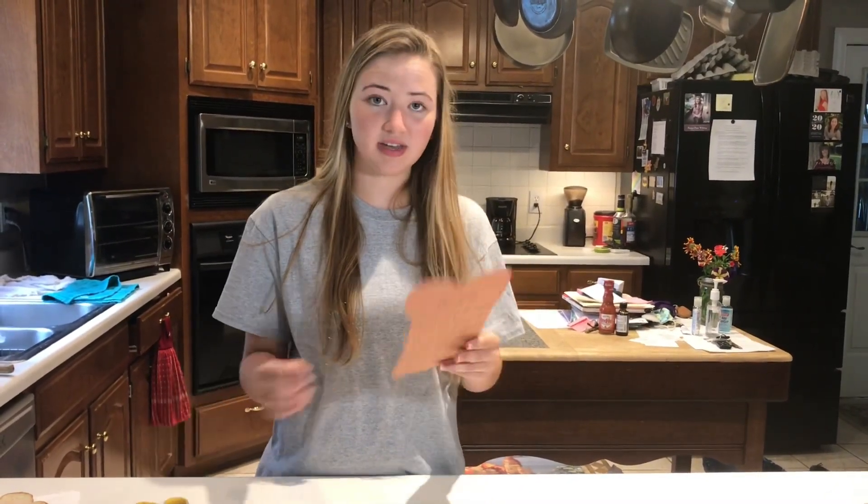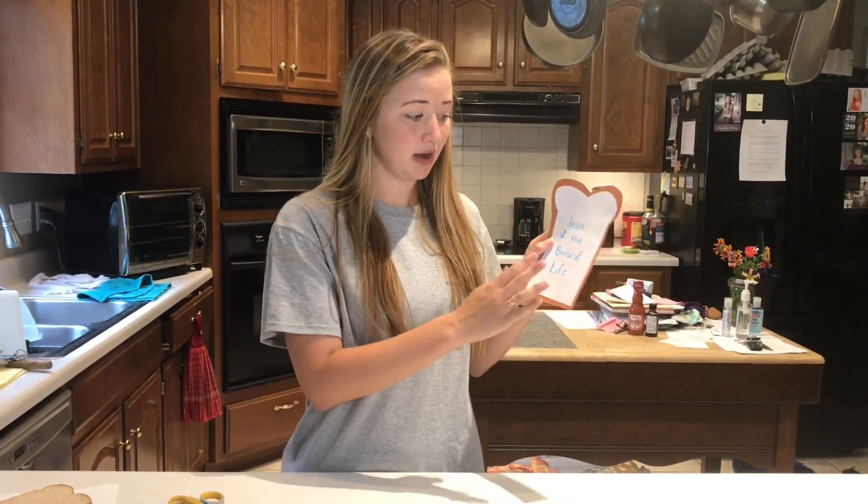I thought this would just be an easy and fun craft for y'all — definitely fitting with 'Jesus is the bread of life.' And if y'all are trying to memorize your verses, you can just whip out your piece of bread and you've got your Bible verse on the back. So I hope y'all had fun doing this craft; I know I did. I had fun coming up with it, and I hope y'all have a great rest of your week. Bye!